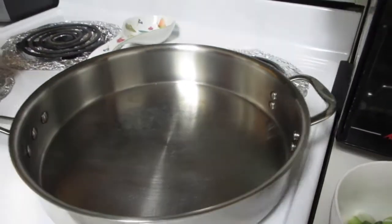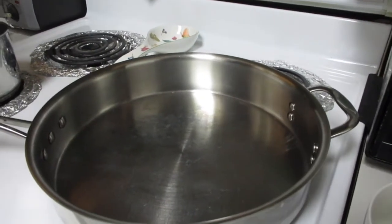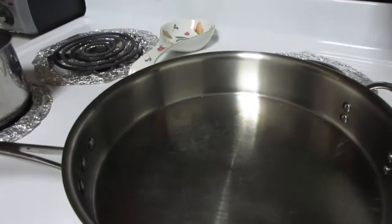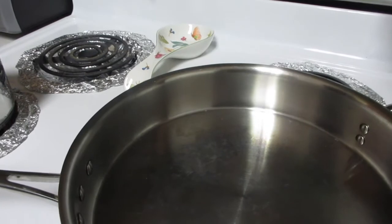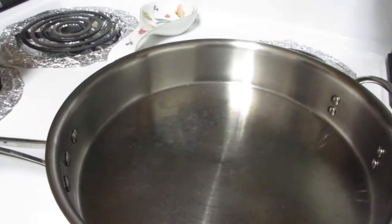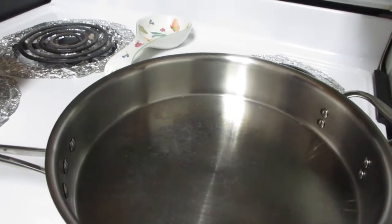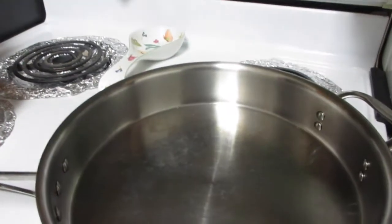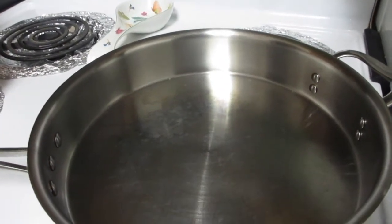We're going to heat up the sauté pan and put in butter and a little bit of sesame oil — the sesame oil gives it that flavor, like last time. So she's going to season with sesame oil, salt, and pepper, and sauté with just a little bit of butter.